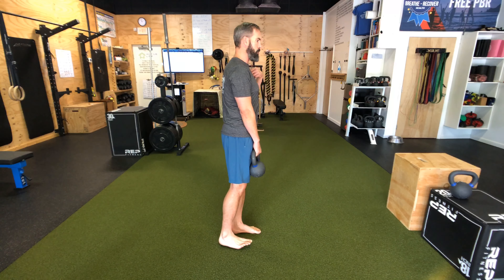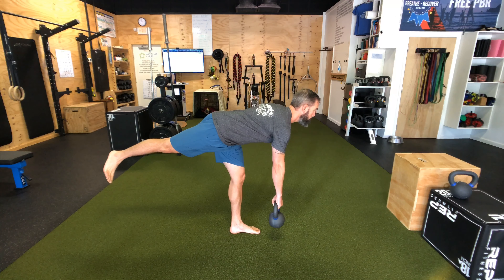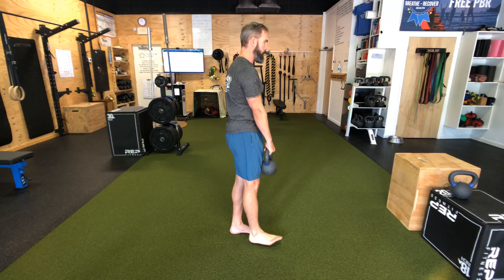Remember, the heel is going to drive as the shoulders drop. Press back, then squeeze the glutes to come back.